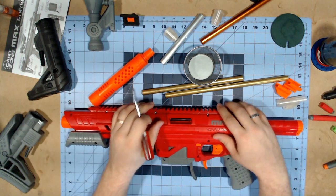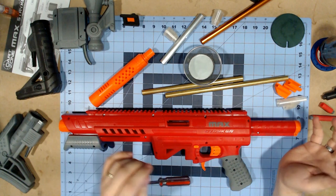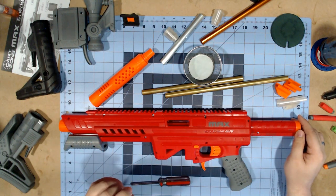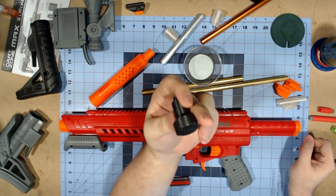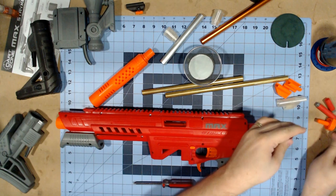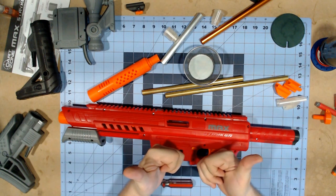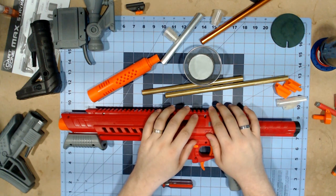Here at the workbench, one thing I wanted to point out is the stock attachment point - the M4-style buffer tube - has an end cap that is the exact same as on the Nexus Pro. This is the 175 FPS tuning cap from Out of Darts. When I ordered mine for the Nexus Pro, I ordered an extra one just to be safe. And yes, it works - right there I've already upped the standard by almost 50 FPS.